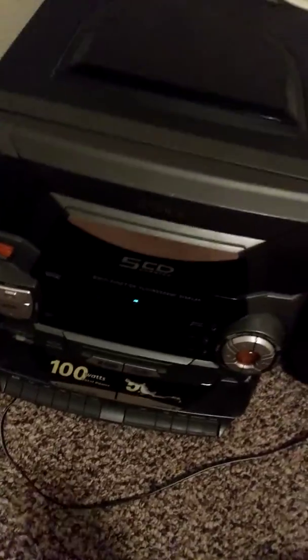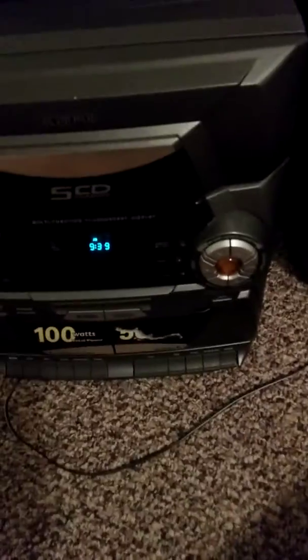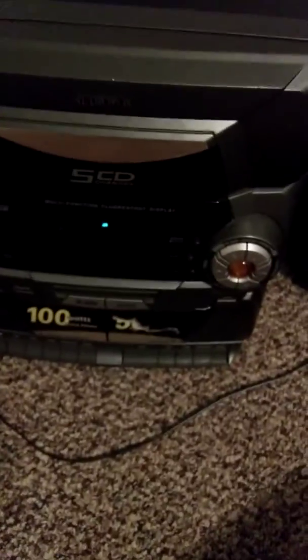Hey guys, it's Jared here back for another video. Today I'm showing you my Audiovox 5 CD disc changer that I got from my school because it was going to be demolished. I told the teacher I would take it and he said yeah, because he was looking for someone to take the stereo. I decided to get it and it's been a really great stereo.